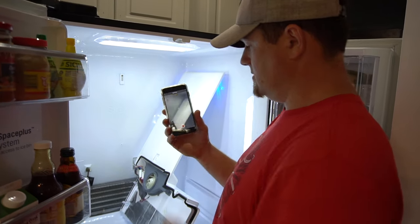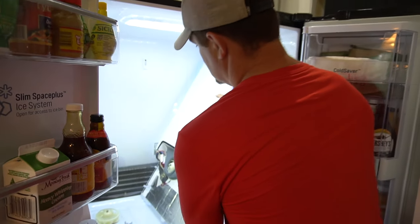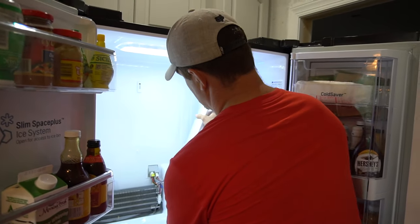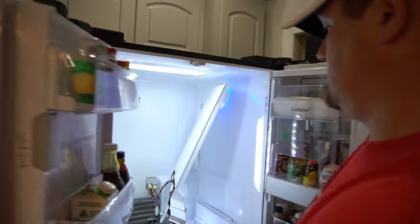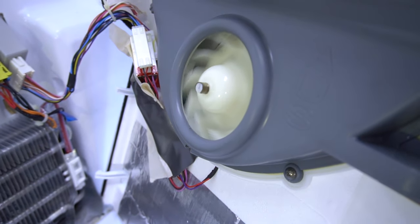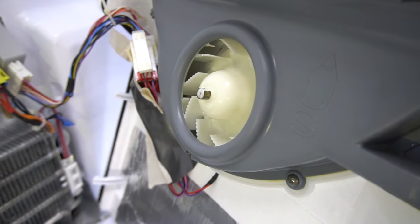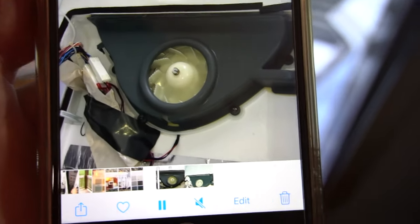So use your camera, set it up with your light on, hit your video button, turn it on, and just set it in here to do a test to make sure it's running. Close the door and see what we got. Okay, let's see if it's spinning — look at that right there! It is spinning. I open the door and it stopped.